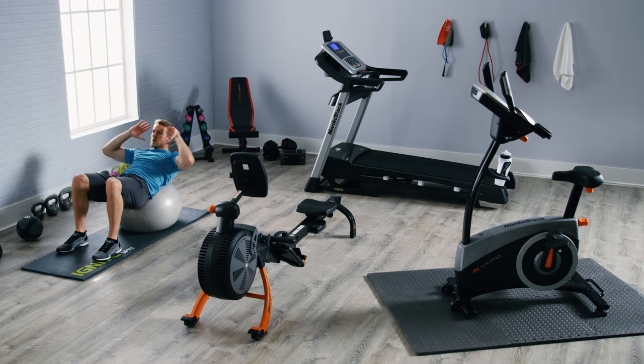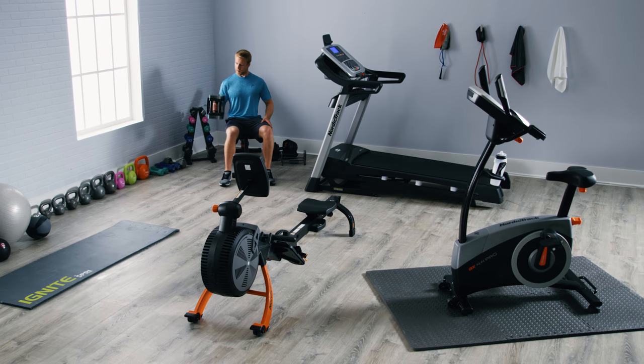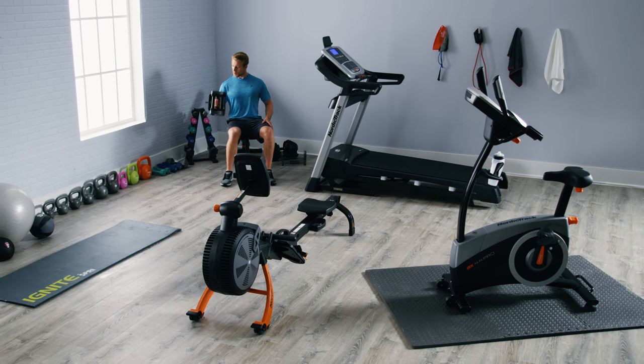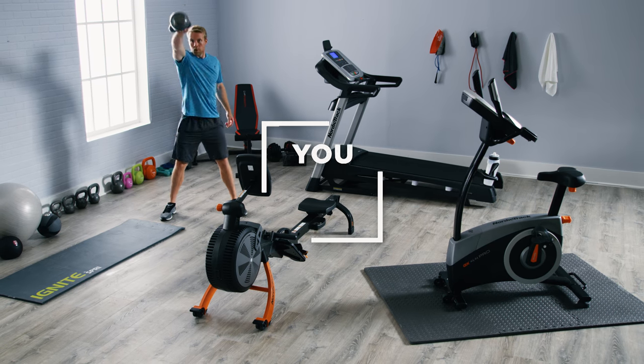Sweat through your workout, not the buying decision. With three or four key equipment pieces and some accessories, building your own custom gym can be simple, affordable, and rewarding. Don't worry, you've got this.